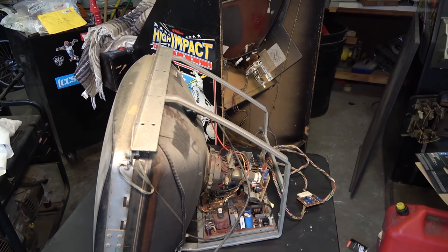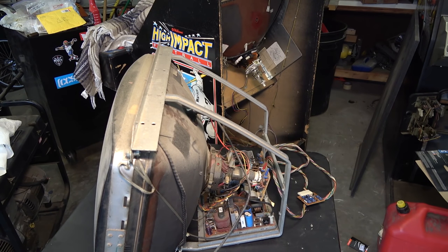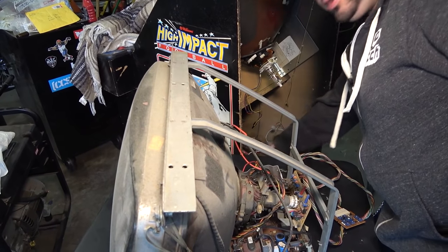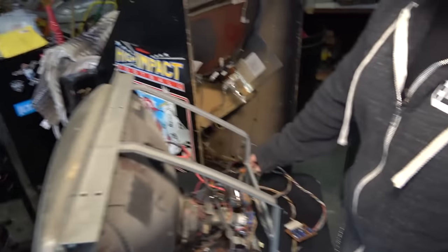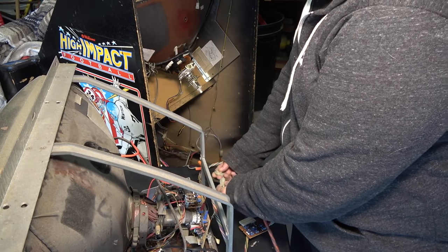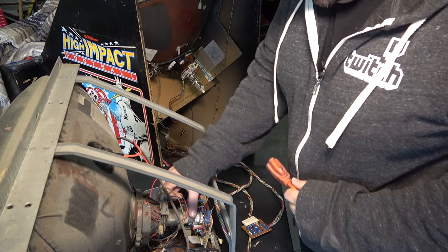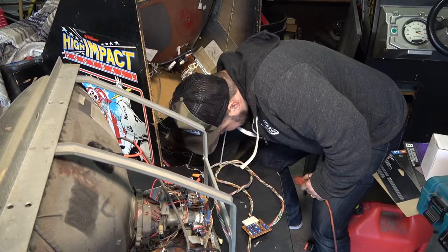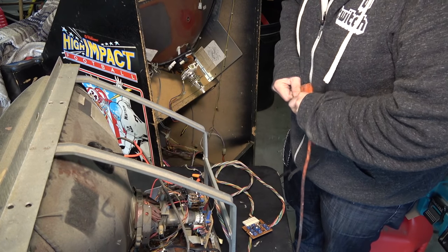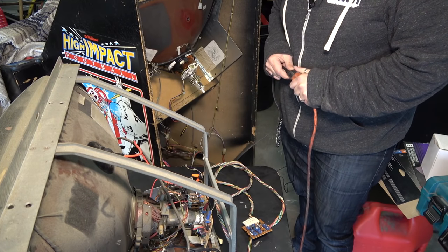I've got this monitor on a table with the Turtles opened up in the back. We're going to use the isolation transformer in the Turtles to power this monitor. Here's the power coming from the Turtles and we're just going to plug that in right here. We're ready to do this. What we want here is neck glow and no ticking. There's no board in here or anything — just the isolation transformer. Okay, here we go.